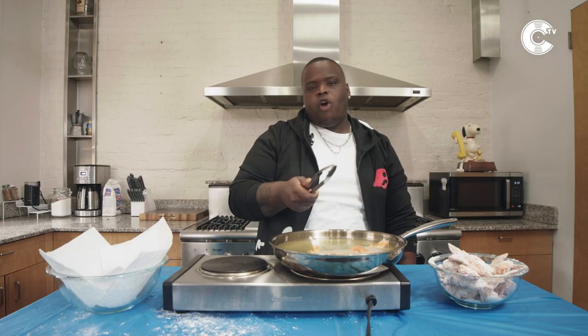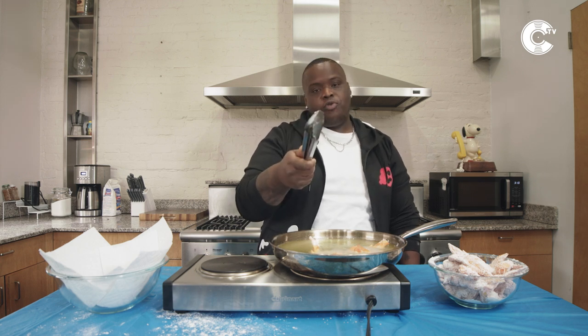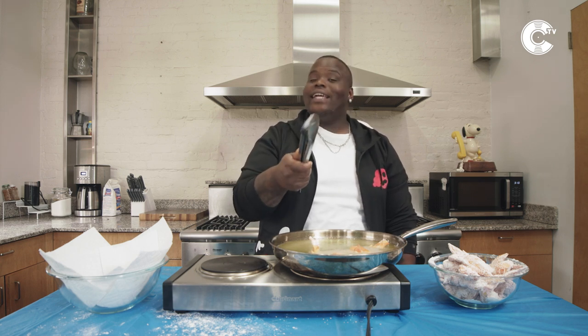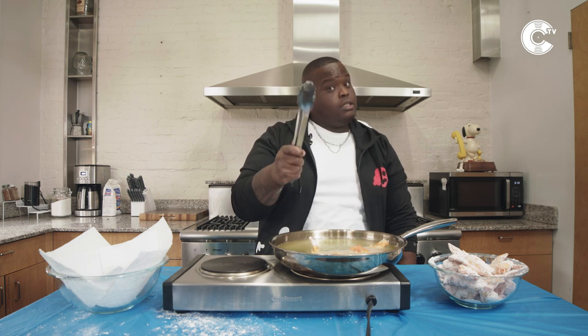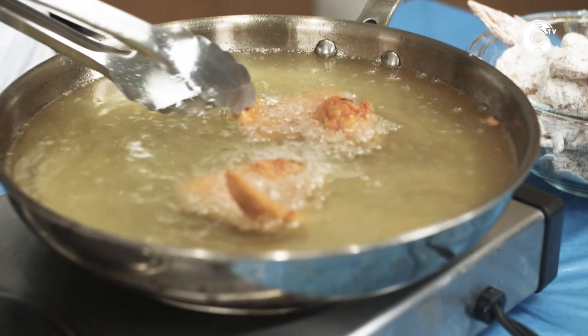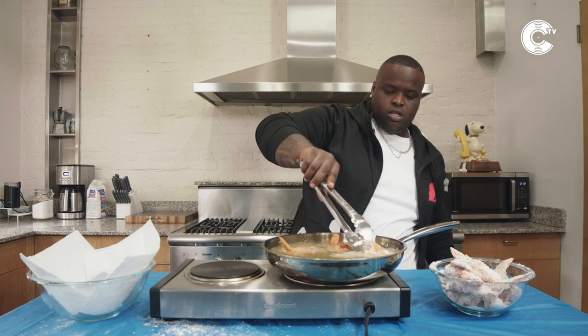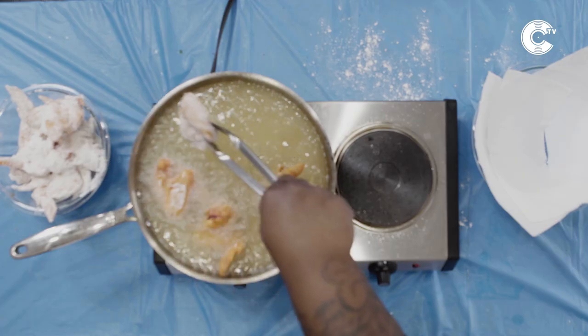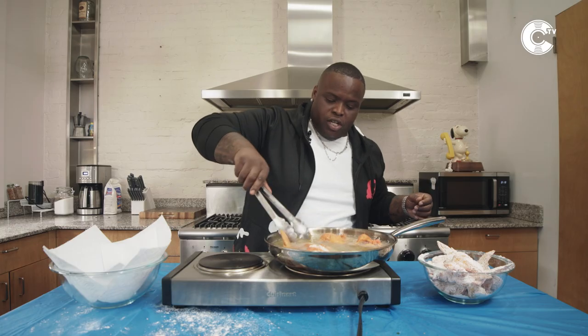I do not eat before I write a song — sounds weird, but I can't do that when I'm full. As you see I'm chubby — when I eat, I'm going to sleep, I don't want nothing else. I'm going to slide this over. Four pieces is good enough. This is almost done.